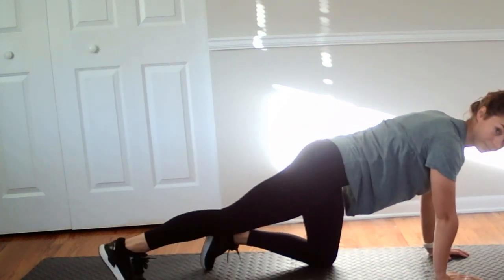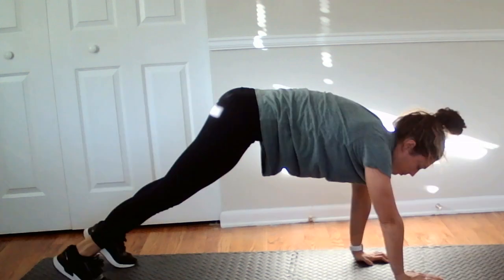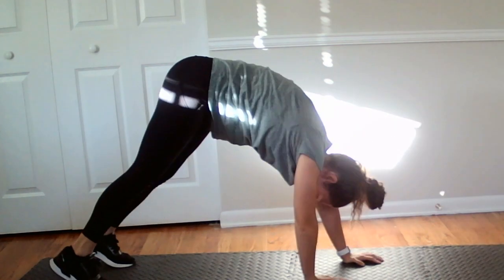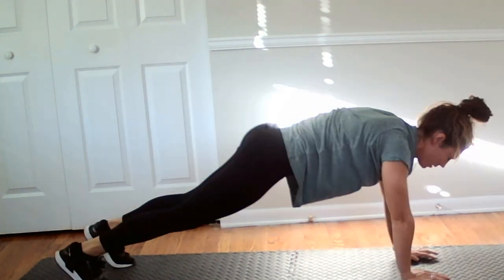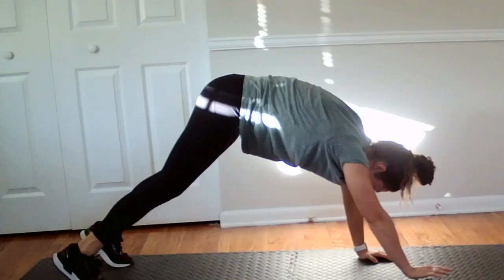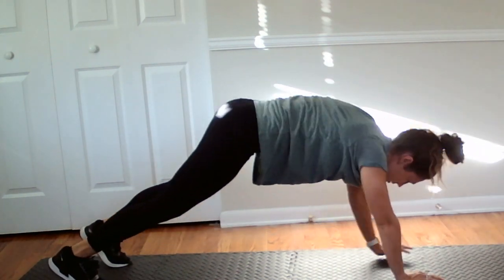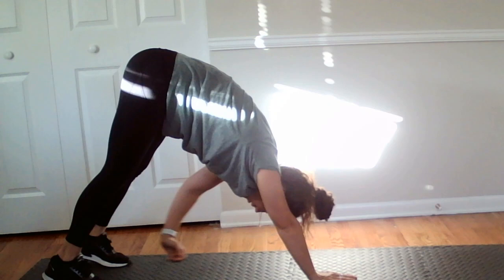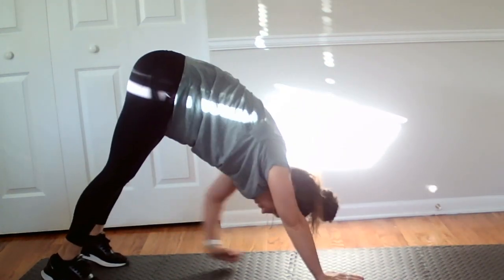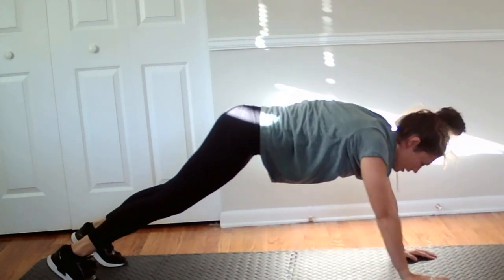We're going to go all the way up to a high plank. Right here, we're going to walk in, reach for the shin or the ankle, walk back out and bring those hips down to the bottom. Five more, there's four, one more.